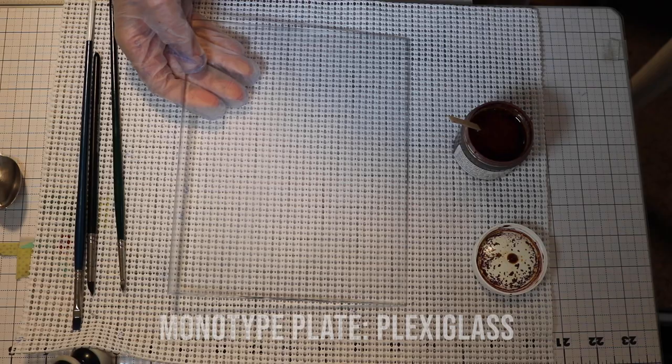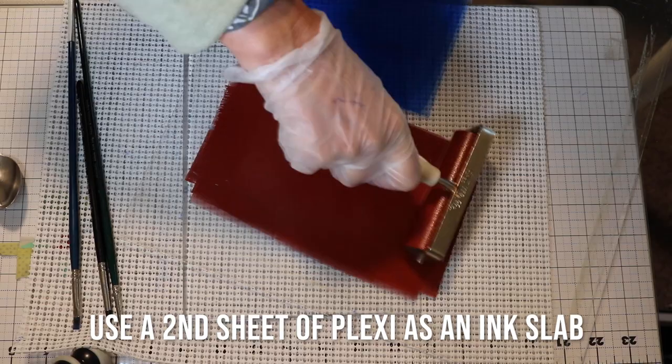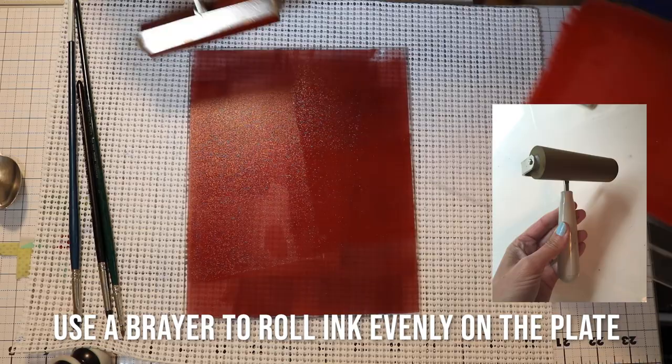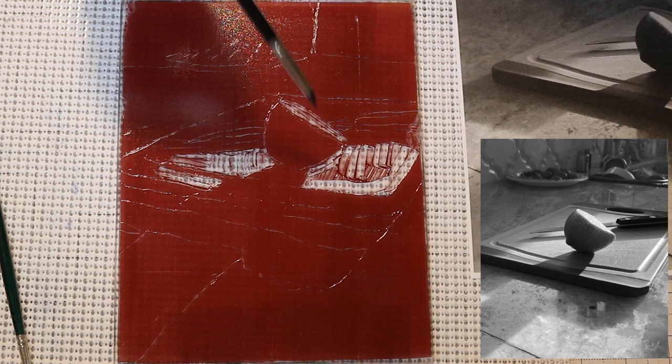We're going to use a plate of Plexiglas and some Akua Intalio ink in red oxide. I'm rolling it out on a spare sheet of Plexiglas as a slab. There's non-skid underneath the plate — you'll see it holds it nice and steady. If you were to do this one-handed on a tabletop, the plate would slide all over the place, so I highly recommend getting a roll of non-skid. If you're working in a single color, I recommend printing your reference material in black and white as well. The reference photo is there on the right — a lime on a cutting board — and I'm removing the ink where the areas are lightest on the photo.